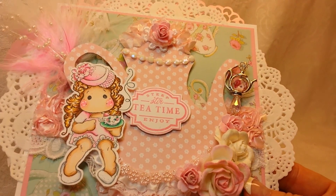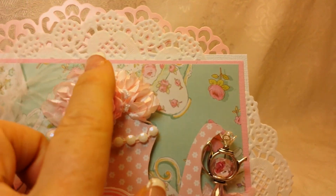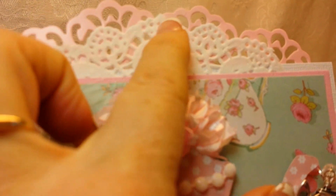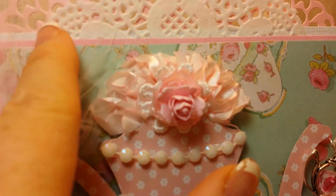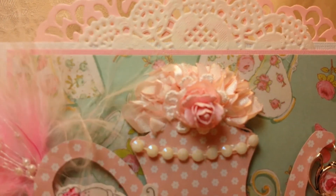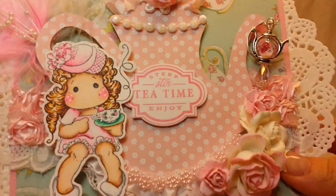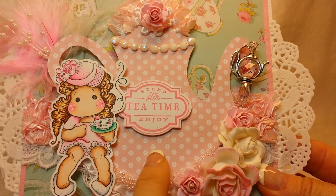So let me talk to you about the rest of the project. I did a square card and made it into a shaped card by adding a cupcake wrapper in the back. Then I added a doily and layered it so that the card stock covers the doily, because the doily is not firm. I had this chipboard teapot in my stash, so I covered it with paper.